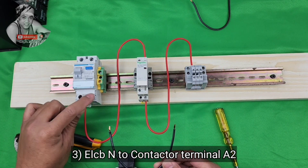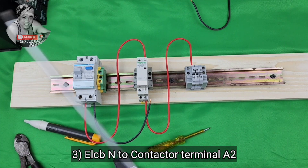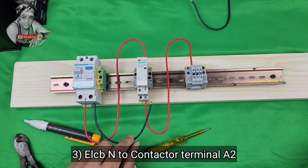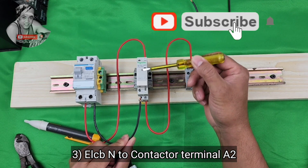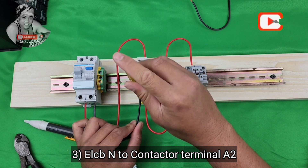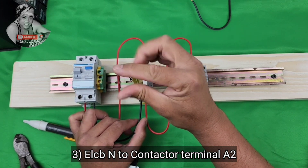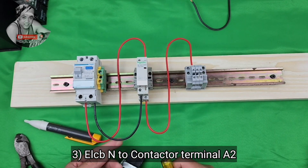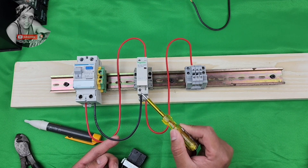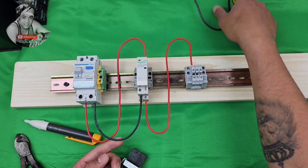Now let's do the neutral wiring — black means neutral. From ALCV neutral, connect to your contactor A2 terminal. This is for coil power. Then from your A2 contactor, connect to your second DOL output terminal.